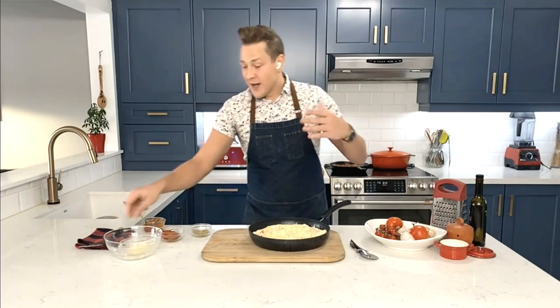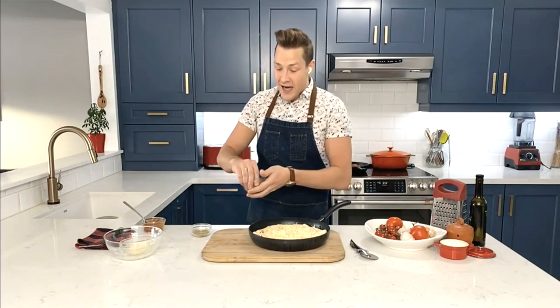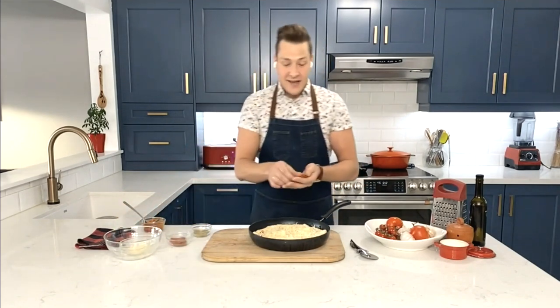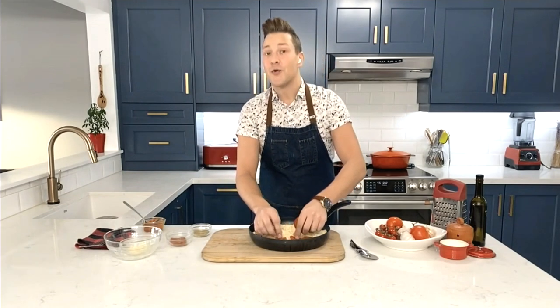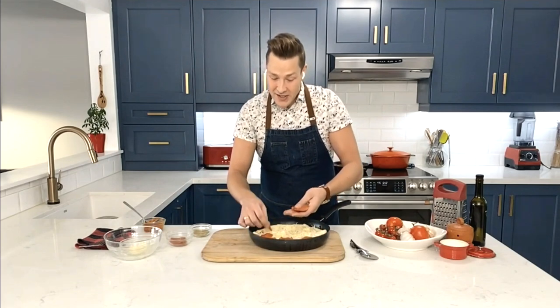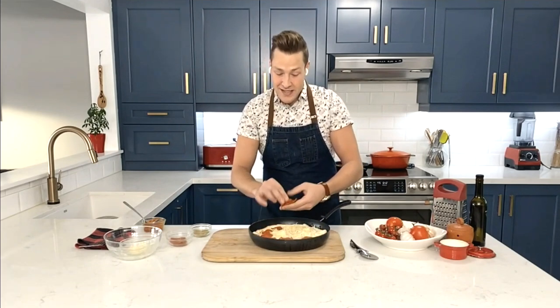Then some pepperoni. When it comes to pepperoni, I like a dried cured pepperoni — one that's nice and salty, really thin — and just layer those on. These are the ones that get nice and crispy in the oven, and they've got that really salty pop that you want.